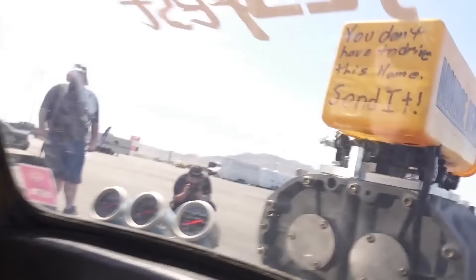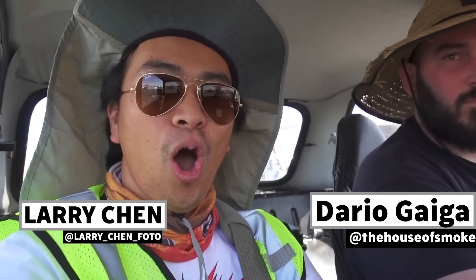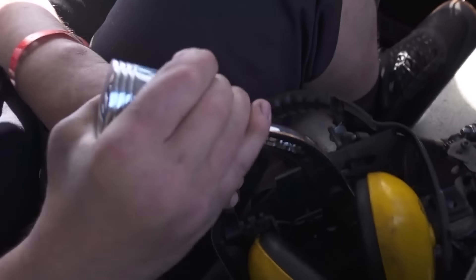Alright guys, I found it. It surprisingly has a lot of room in this. You don't have to drive this home — send it. Got it. Oh my god!